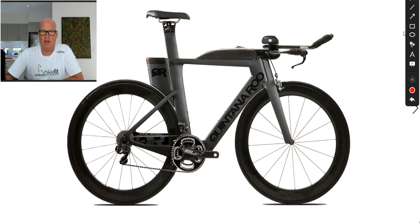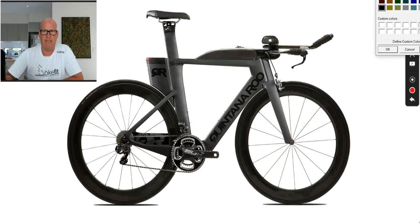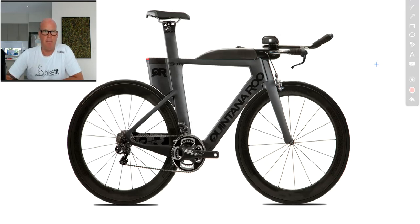I'm riding the rim brake model PR6. Previous to having the Quintana Roo, I owned a Trek Speed Concept, and prior to the Trek Speed Concept I had a Cervelo P3, an old P3 Classic. I've really enjoyed all three of those bikes.